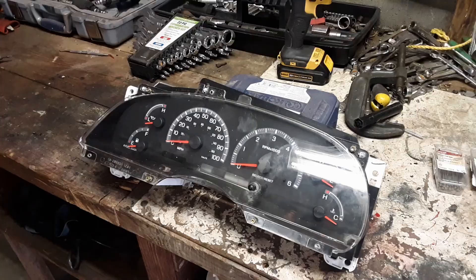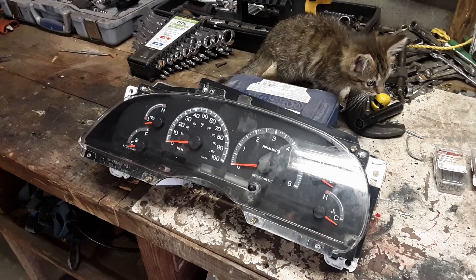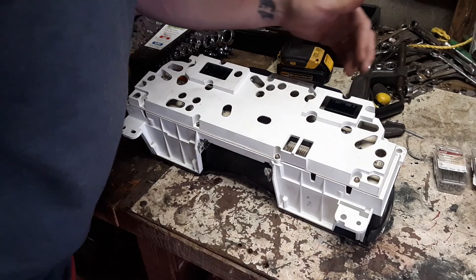So that's how you take it out. Let's go over to the workbench. We've got the gauges over here. We're going to flip it around to get inside of it, and there are a couple T-15s — looks like seven T-15s total — to get this back plate off. So we're going to get that off.